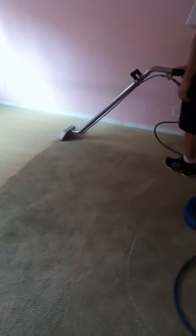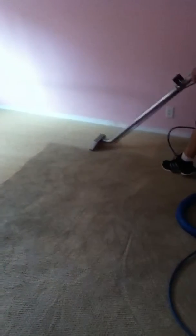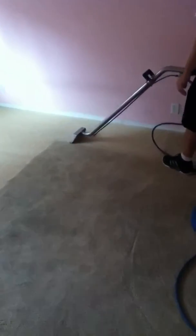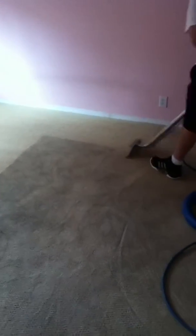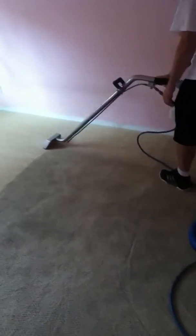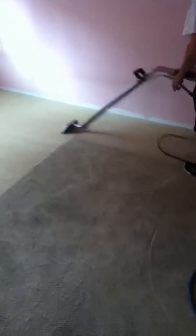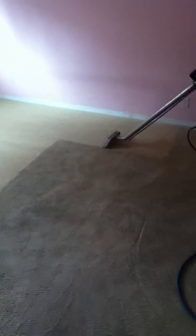See right there — steam cleaning with 230 degrees under vacuum pressure, so we're extracting all the dirt and contaminants back out to the truck in our filters, leaving the carpet thoroughly rinsed and clean. There's no sticky residue.